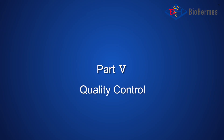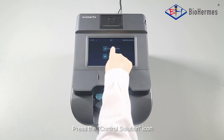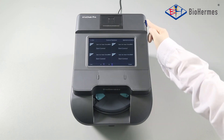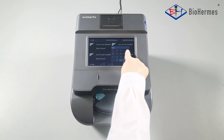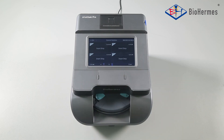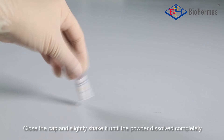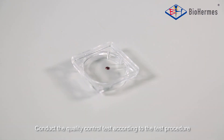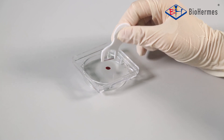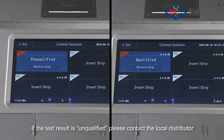Part 5: Quality Control. Press the QC icon, then press the control solution icon. Input the control range according to the package insert. Add 50 microliters of purified water into the control vial. Close the cap and slightly shake it until the powder is completely dissolved. Conduct the quality control test according to the test procedure. If the test result is unqualified, please contact the local distributor.